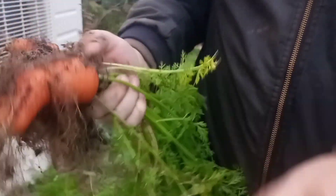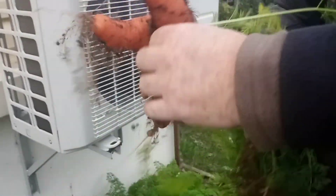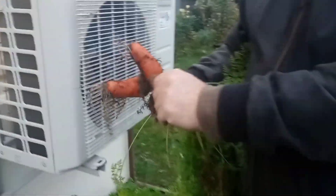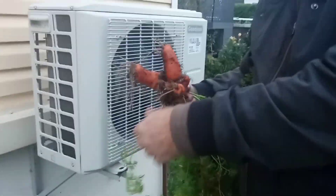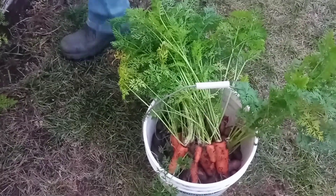A lot of hair on it. It's a good size - carrot cake later tonight, yay! Carrot cake, my favorite. So we're harvesting carrots for the carrot cake.